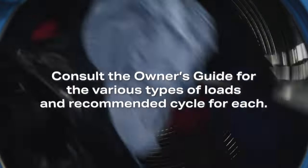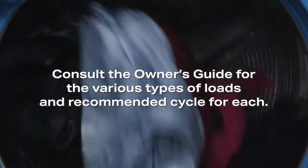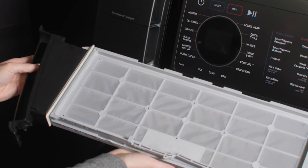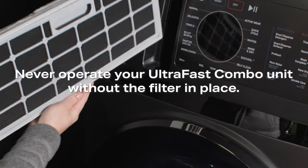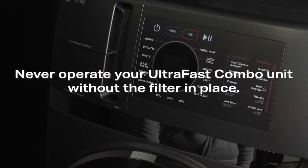The Combo Drum may be fully loaded with loosely added items. Consult the owner's guide for the various types of loads and the recommended cycle for each. To get the best drying efficiency, it is important to start with a clean lint filter. Check both sides of your filter and clean if necessary. Never operate the Combo without its filters in place. Consult the UltraFast Combo Clean Lint Filter video for more detail on thoroughly cleaning the filter and filter area.